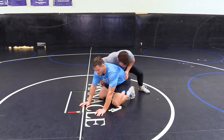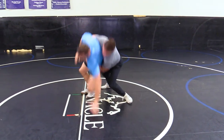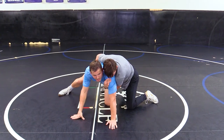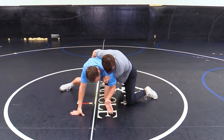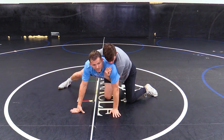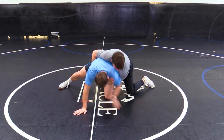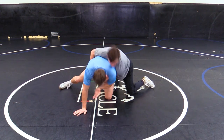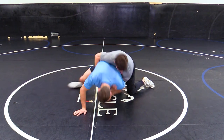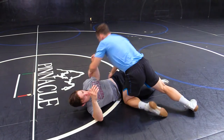Here we go. Right here — he made that decision because I forced him to a side. I just bring it in. It's not a long reach; we're not reaching for it. It doesn't even really have to be that deep — it's just a pinch. I pinch it. You see what happens to his head? I pinch, find my angle.